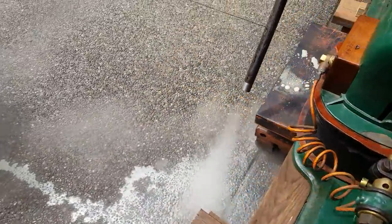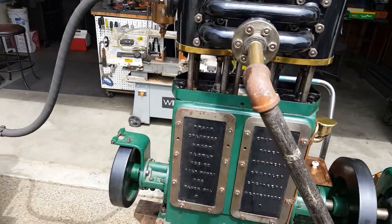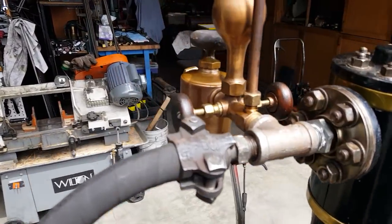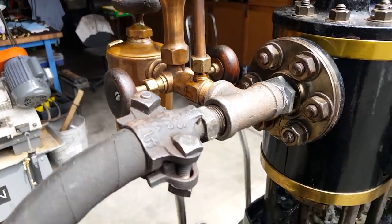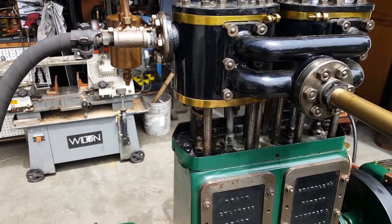Beautiful. It's built to run at about 750 RPM. It's got an American Swift oiler on it. I've got a half-inch pipe — it could go bigger, up to 2.25.